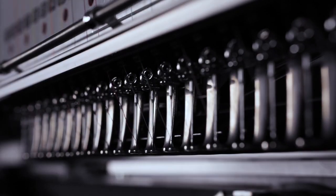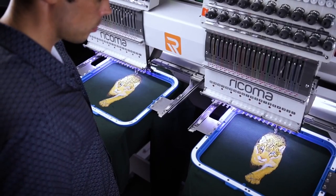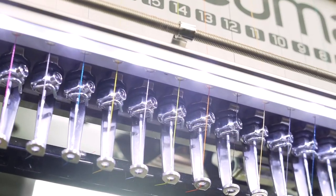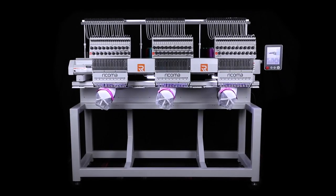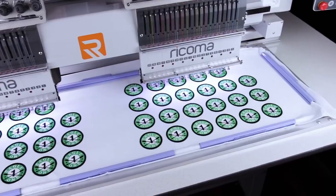Discover the latest and greatest in machine embroidery and experience never-before-seen technological innovations with the most advanced machines on the market. Introducing the MT8S, the industry's first and only 20-needle embroidery machine series available in one, two, and three head models. With this advanced technology, you can increase your momentum and triple your profit while drastically cutting production time.